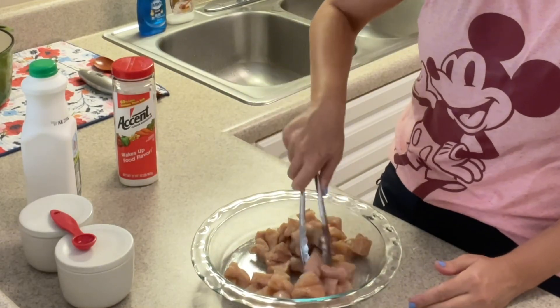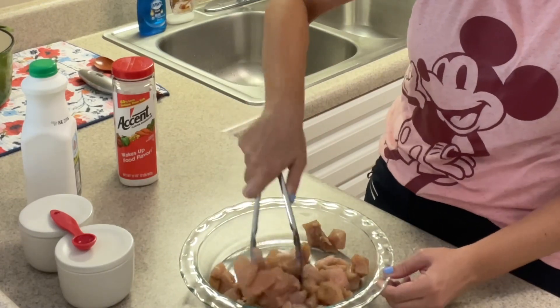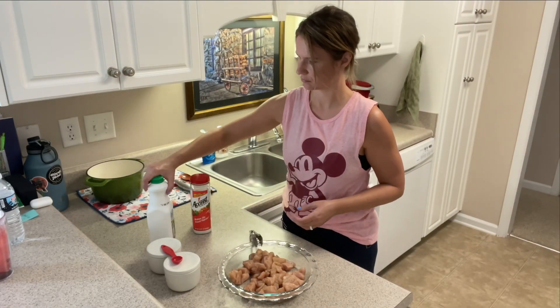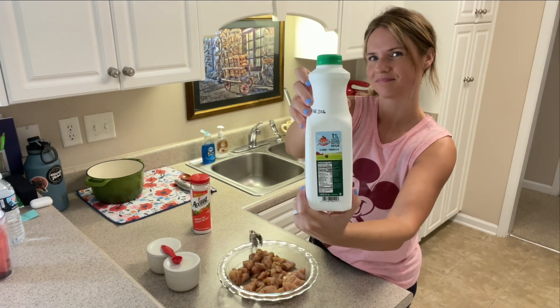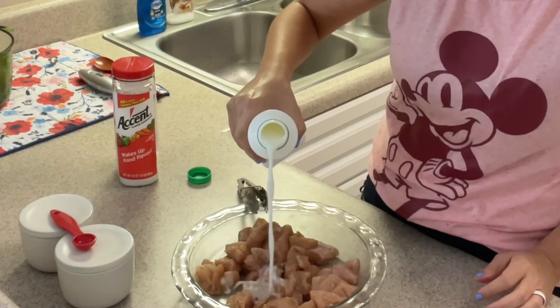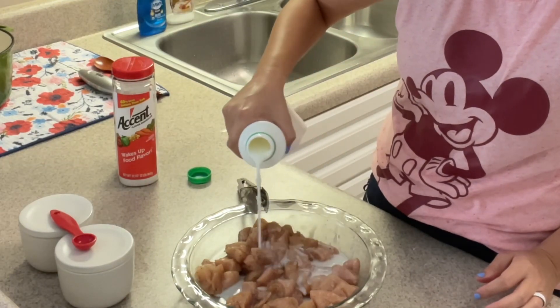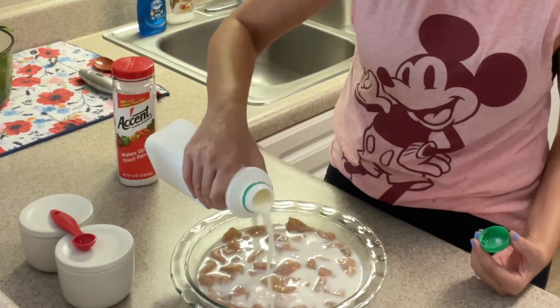After my nuggets have been seasoned, I'm going to give everything a good toss and make sure all the pieces are coated. Now I'm going to add buttermilk — I'm using one percent buttermilk because that's all our grocery store had at the time, but feel free to use full fat buttermilk. It's your choice. I'm going to pour the buttermilk in with the chicken nuggets.